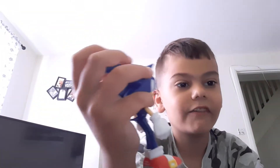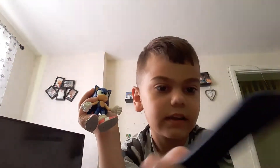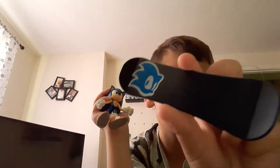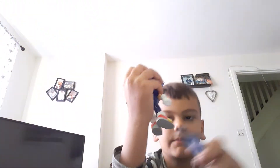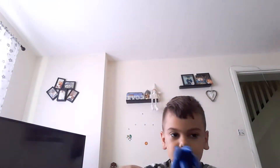And he comes with this snowboard over here. Can you see it? It has his face on it. It has Sonic's name. And here you can put Sonic in.